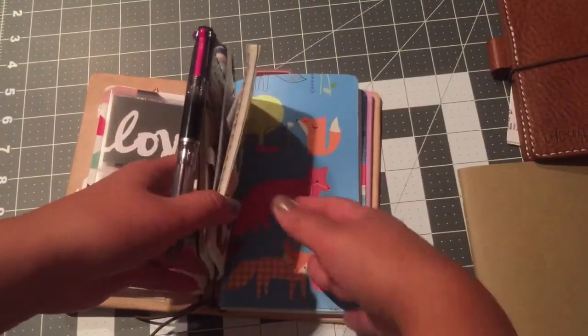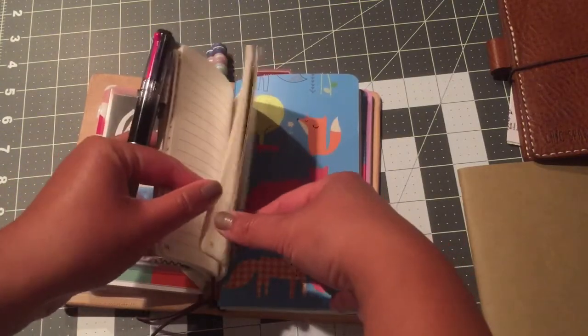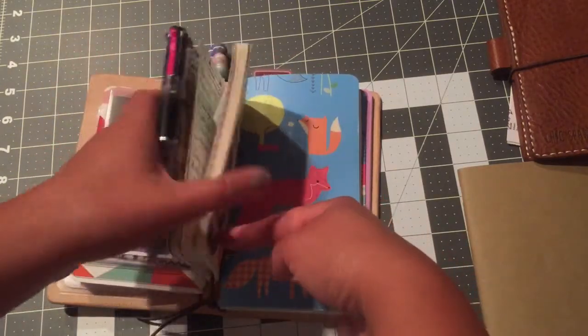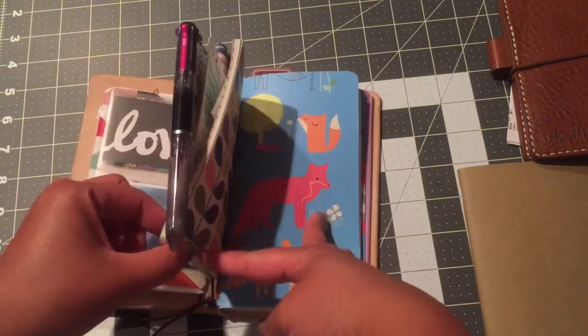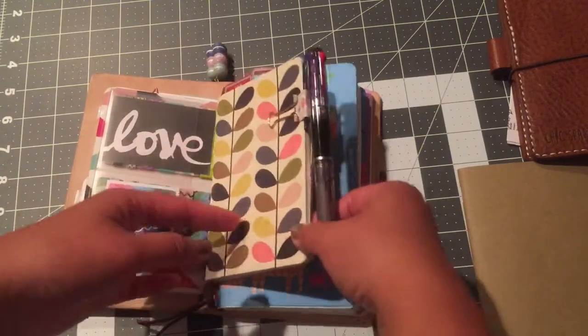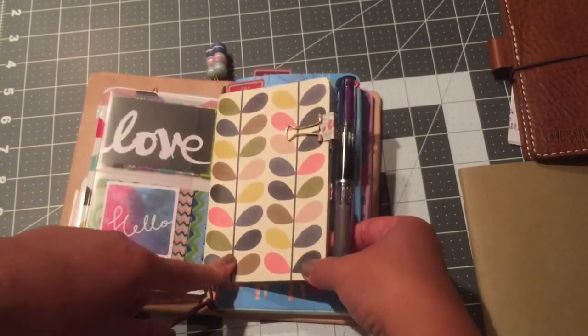The whole purpose of this is that I really want to try not to be wasteful with all these products that I keep buying, so I want to make sure I use my entire notebook all the way to the end. I'm keeping this in here until I'm done with it. When this is done I'm going to put an actual field notes notebook in here because those are slightly thinner.